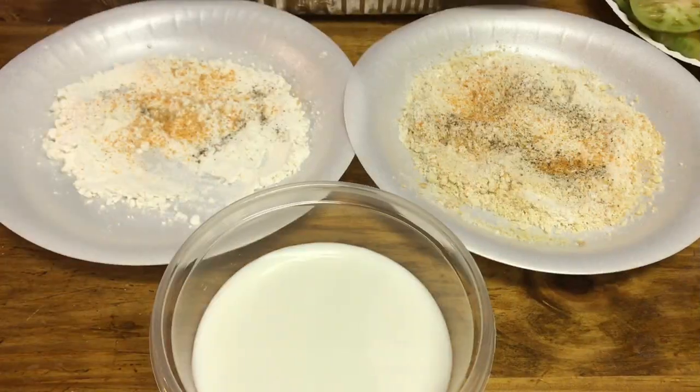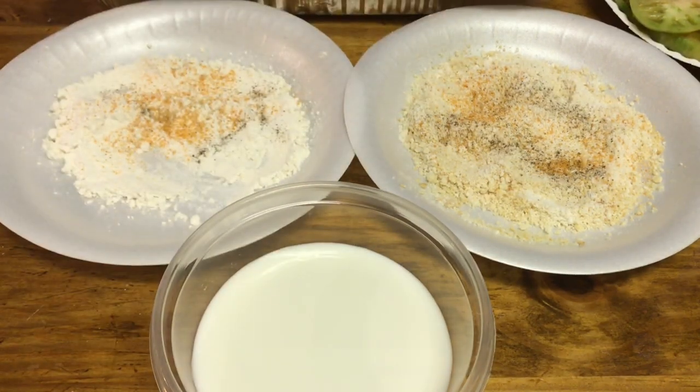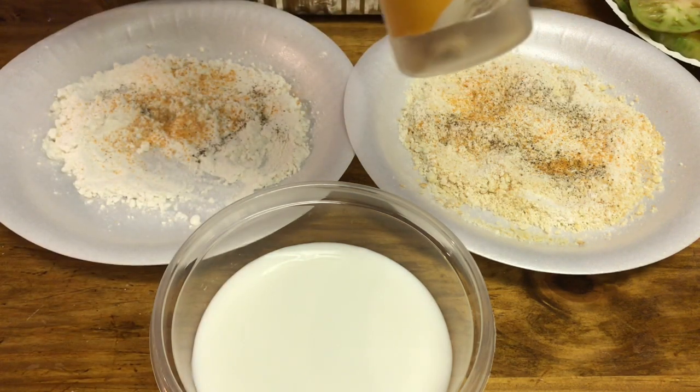Over here at the table I am seasoning the flour. This is a quarter cup of flour, and I have less than a quarter teaspoon of Lowry's in there, just a sprinkling of pepper — I don't like a lot of pepper — and less than a quarter teaspoon of onion powder.